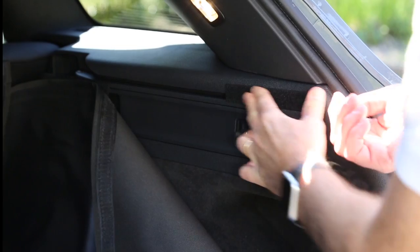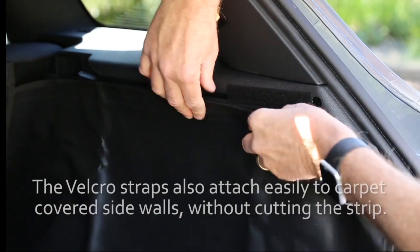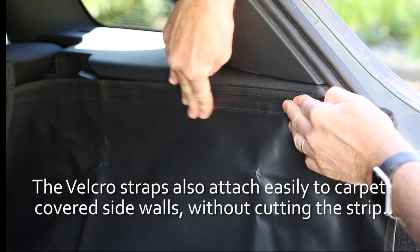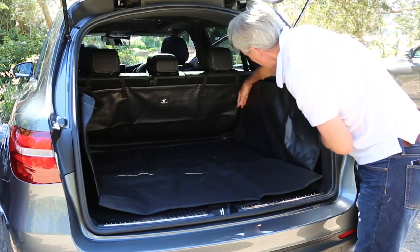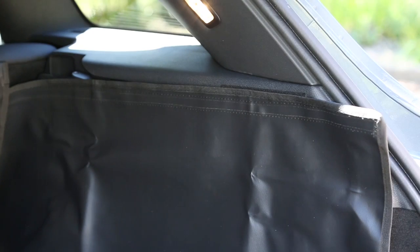If your car boot has plastic or vinyl side walls, you can simply cut the piece of Velcro into four pieces and then stick them onto the side walls, allowing the side flaps to attach easily.